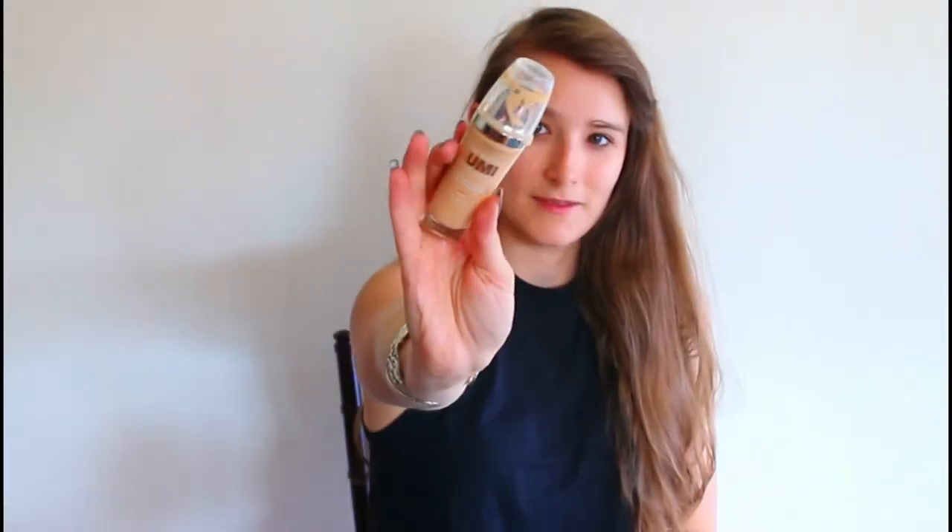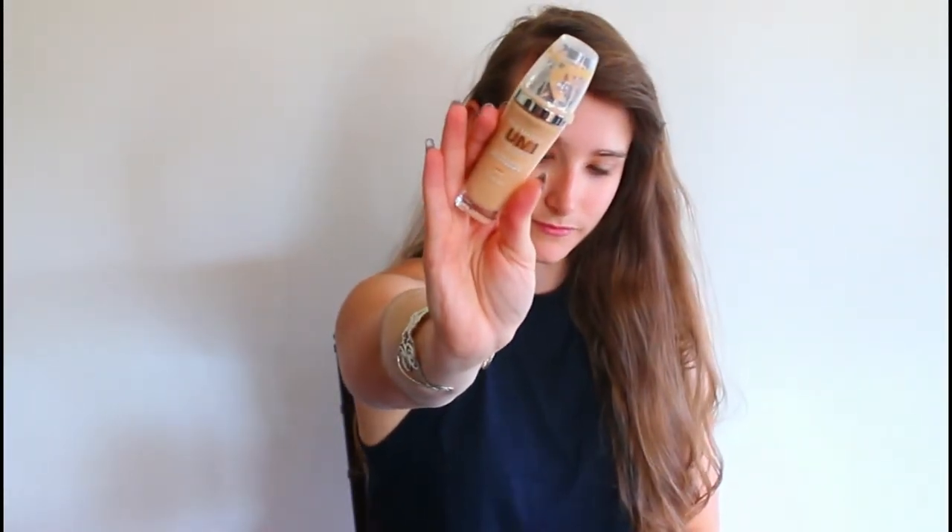Before we hop into this video make sure you give it a thumbs up and don't forget to hit subscribe down below. Now let's hop into it guys — welcome to the voiceover!